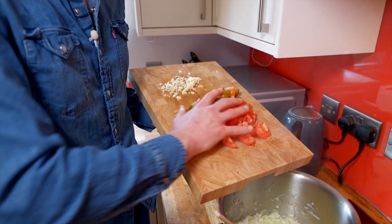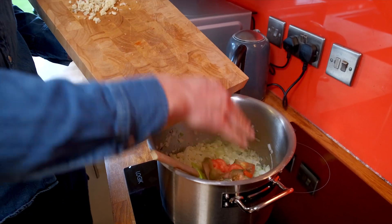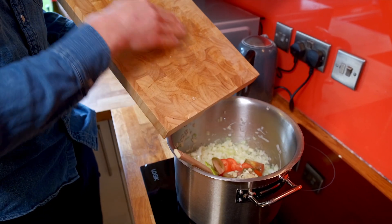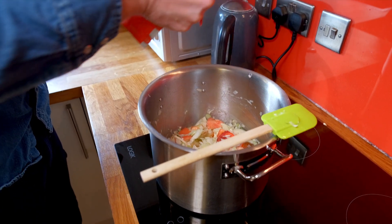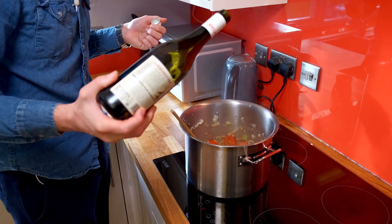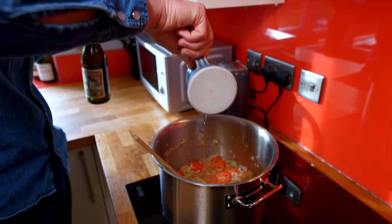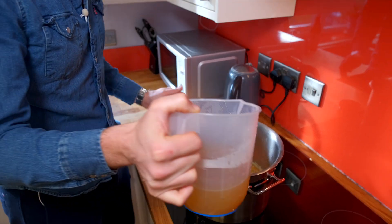Ready now to add the tomatoes — sweat those off and the garlic as well — then give that another couple of minutes. Then we're going to get the stock in there along with all of our wine as well. Just a tablespoon of tomato puree in there as well. We're going to add our white wine now and Pernod and we're just going to cook off the alcohol, then a little splash of Pernod to really enhance that aniseed flavour. Now time for the chicken stock — we'll pop that in.